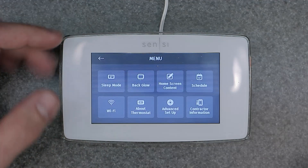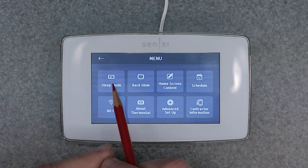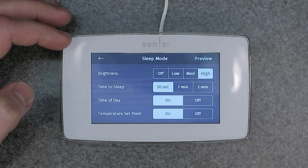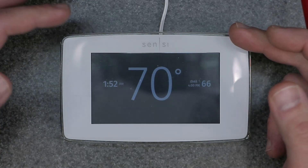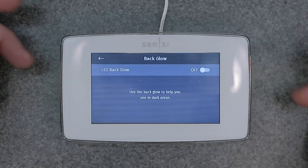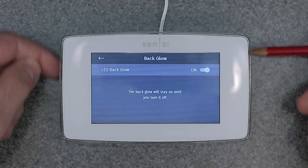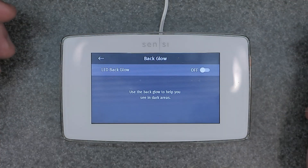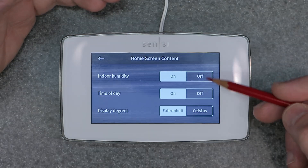Let's go into the main menu and go over the user menu, then we'll get into the advanced setup. We have sleep mode, which is essentially options and parameters of the sleep screen — what you want to show up, how bright you want it. You can preview it to see what it looks like in its sleep state. Then backglow — there are LEDs in the backside of the plate that glow to help you install the device, useful if you need to see what the wires are. You can just keep that off; you're really not going to use it.